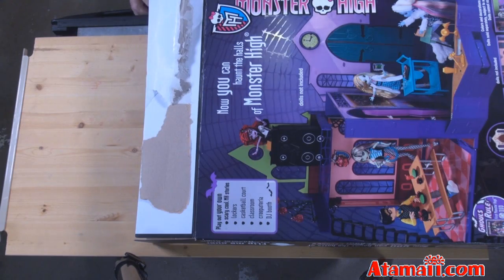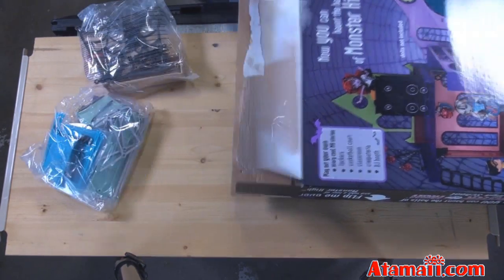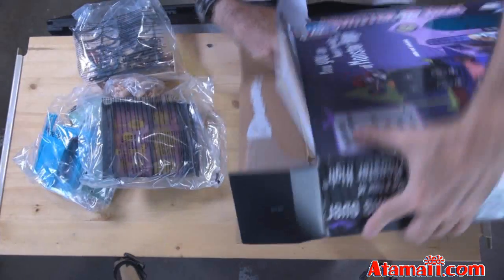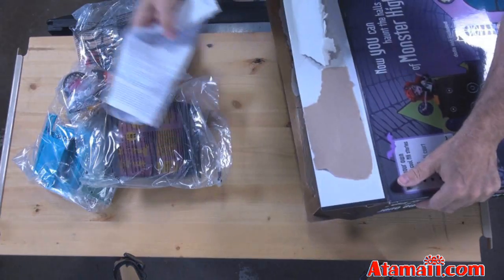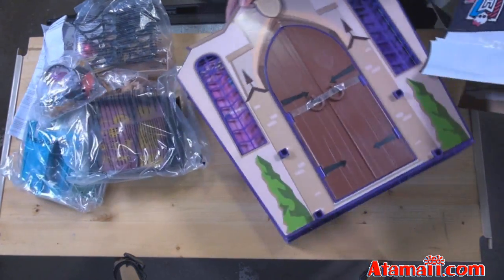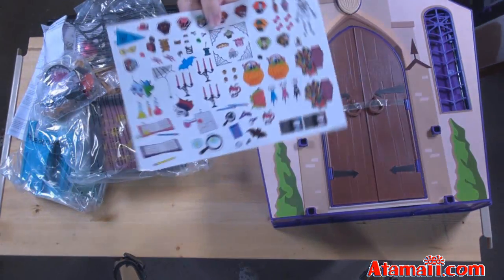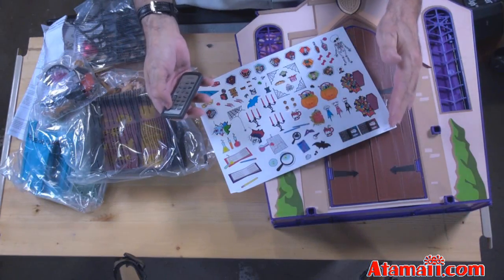Don't say I didn't warn you. Well, this is what it looks like when you open up the box — look at all these pieces. I'm going to be forever putting this together. Here's more pieces. Instructions — it's huge. And then there's the sheet of stickers here. Look at these creepy stickers. Well, I'm going to put all this stuff together and I'll come back when it's finished.